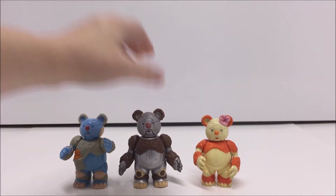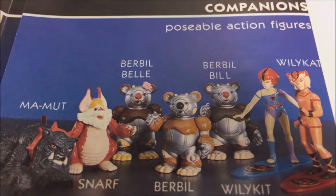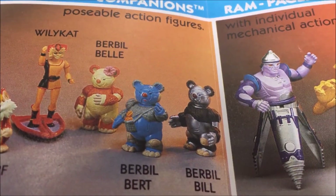Berbil Bert has a variation of color for the fruit in his basket — there's an orange fruit and a yellow fruit version. Berbil Belle has a slight variation for her knee color: there's a version with a cream color knee, and one that is yellow, so it looks almost unpainted.